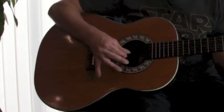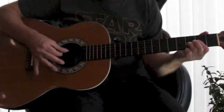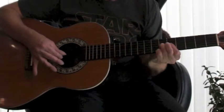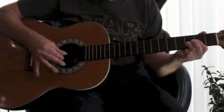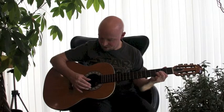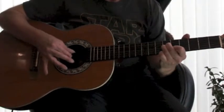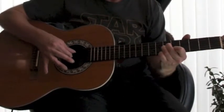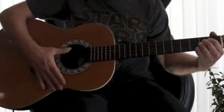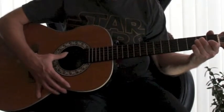Practice that a few times. That's a nice little simple sequence that you can practice. You can also do a very similar thing on the A chord. I'm playing the A, and what I'm doing then is I'm making the same shape as the A minor, but I'm moving it up to the fourth fret.